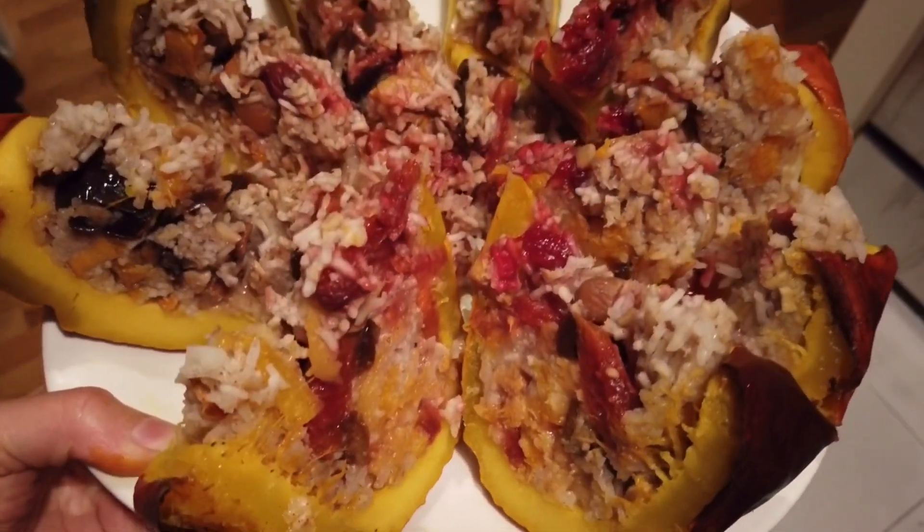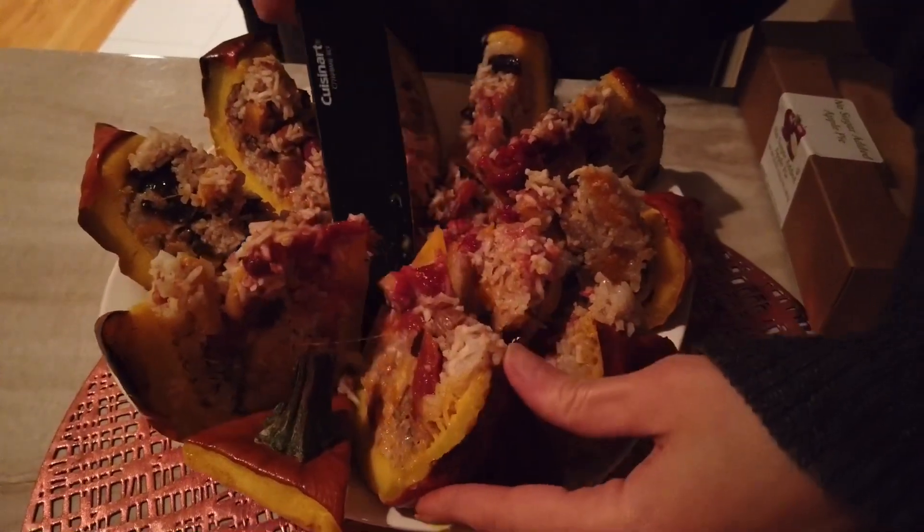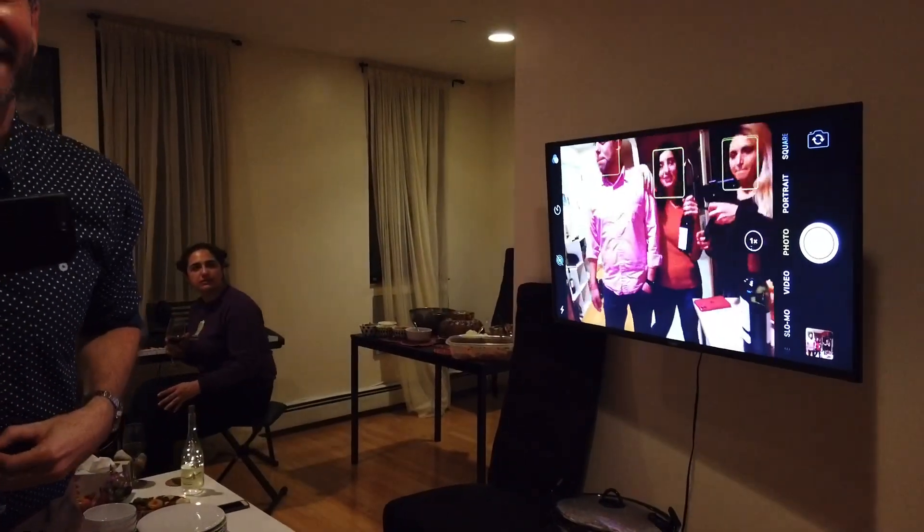This is how vapamba is supposed to be. When you cut it, it's supposed to still stick — kind of like this. Oh, it smells amazing. That's vapamba right there.